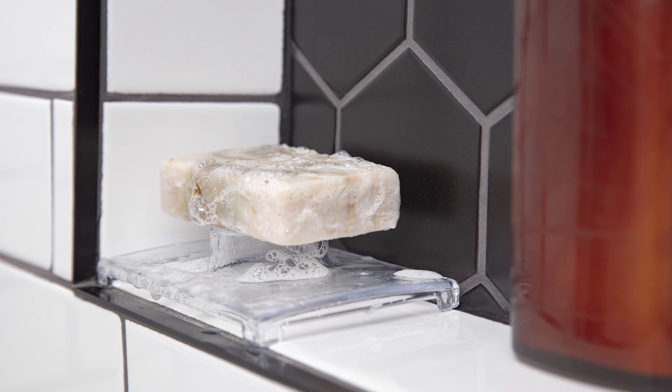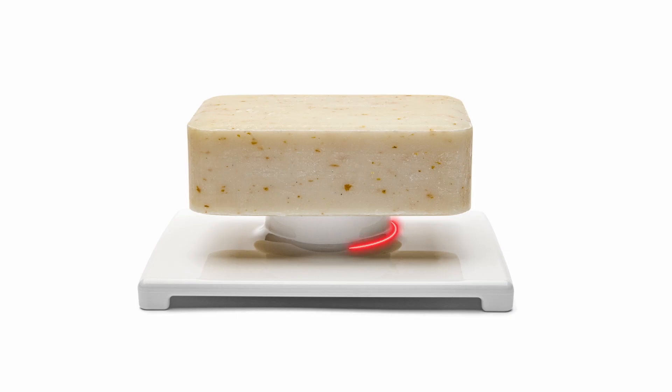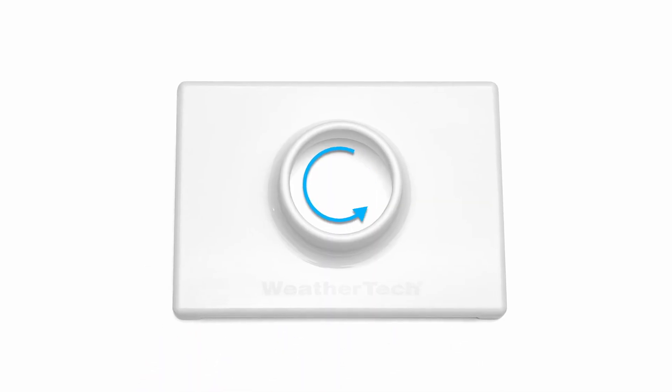We have two fantastic options for you: Soapsaver Shower and Soapsaver Sink. Soapsaver Shower is great for your shower or your tub. It elevates your soap on a raised ring, allowing air to flow beneath and around it, so it dries almost immediately.